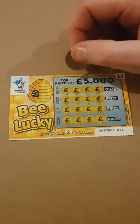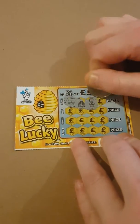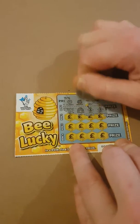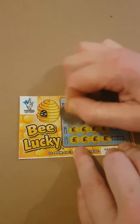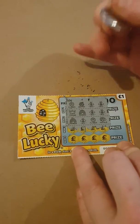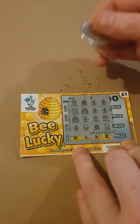Got a match three bees in a row on the first row. Crown, a rainbow, a bee and a bee. One up: flower, a honey pot, a bee and a bee. Rainbow, a bee. Flower and a money pot. A bee, a hat, a honey pot and a horseshoe.